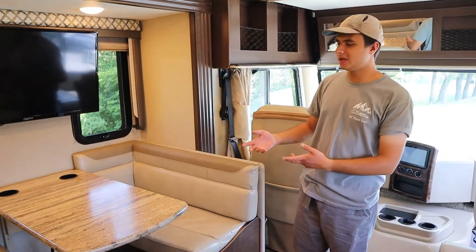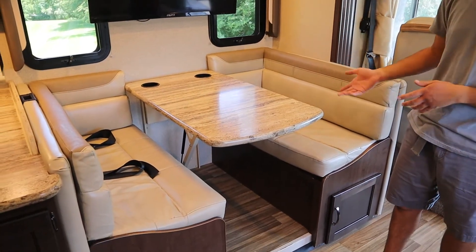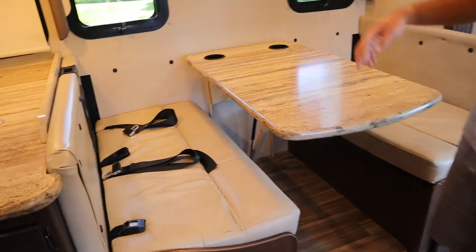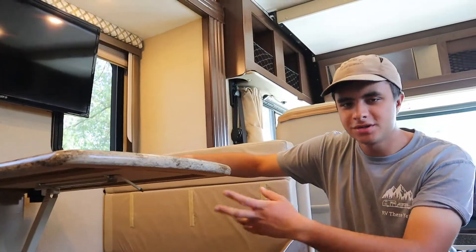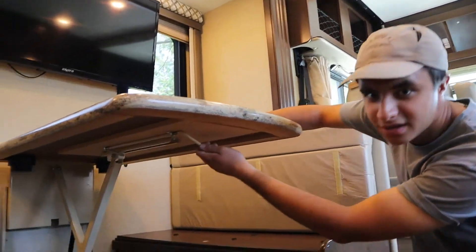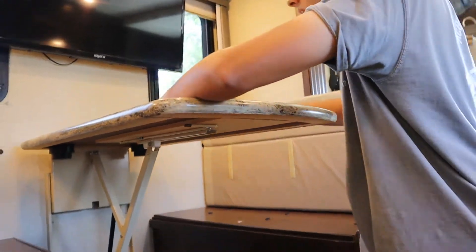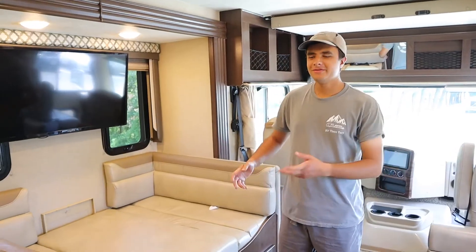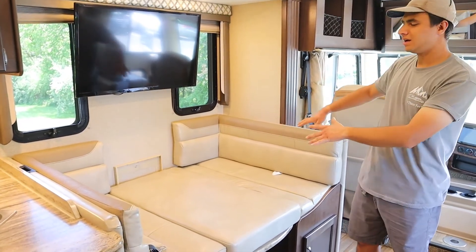On the opposite side here we have the dinette area — there are seat belts for two people here as well, and this turns into a bed. Taking those cushions off, you can see right behind here we have the anchor for a car seat. Now with the cushions off, take this latch below the table, swing it to the left, and that allows you to push the table down. We supplied you with a third cushion to put in the middle, and there's your bed.